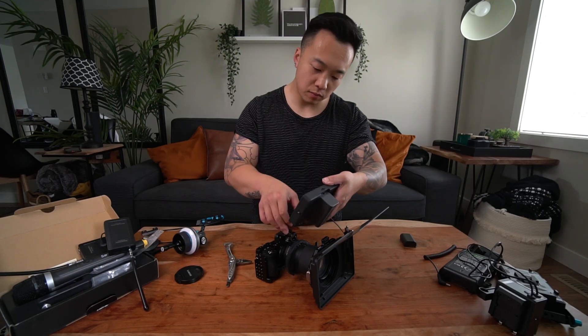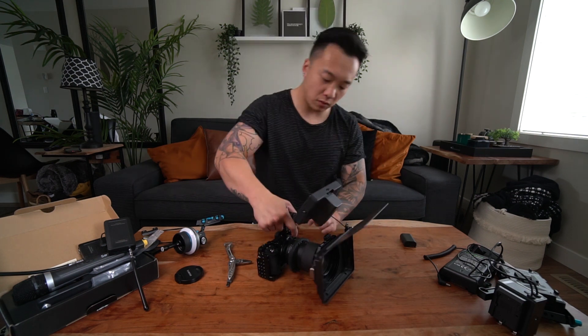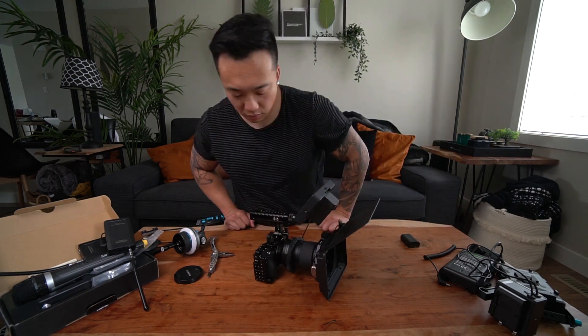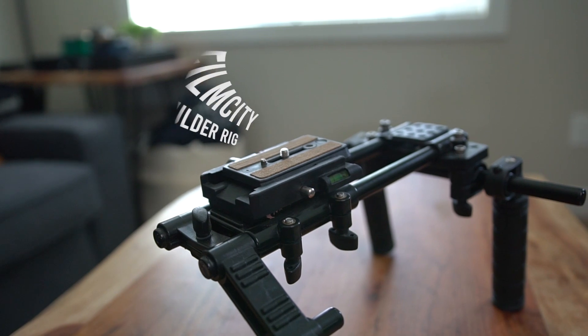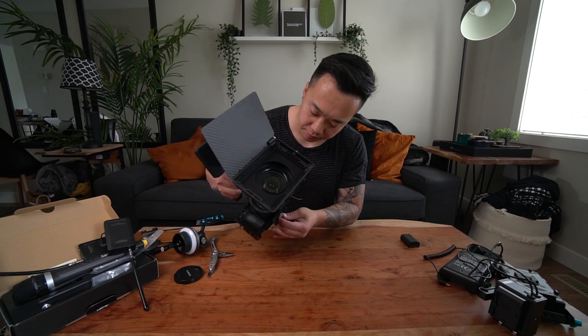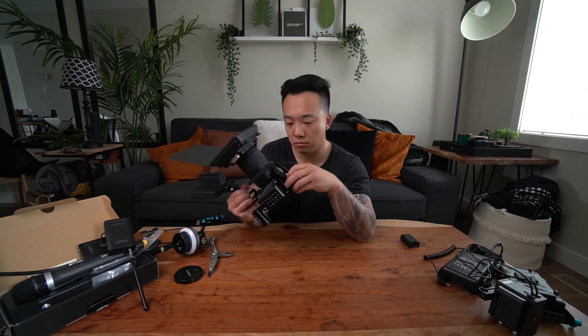I don't think I'm going to keep the monitor right there because it doesn't really make sense for the shoulder rig to have the monitor there. Plugging that in, and then the next thing is the quick release plate from the shoulder rig itself — I'm going to mount that onto the cage and make sure it's nice and tight.